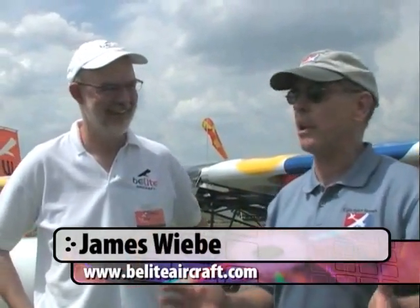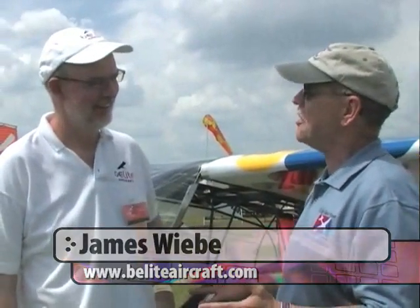Hi, Dan Johnson here. We are at Sun and Fun 2012, back down in Paradise City, getting to talk to James Weavey of V-Lite Aircraft. We're standing in front of what some people have dubbed the 'Wonder Bread' airplane — kind of obvious if you've ever seen TV. It's actually a nice new product for you, isn't it James? You've got some new features you'd like to tell us about.